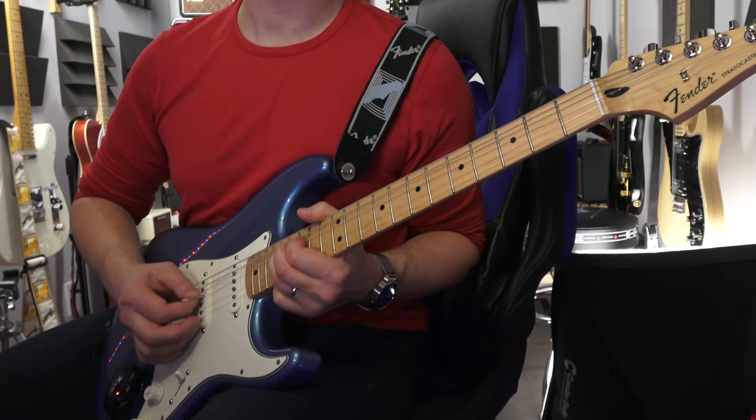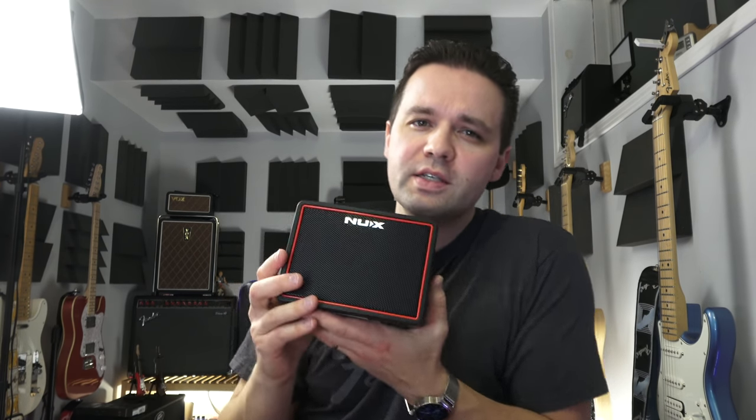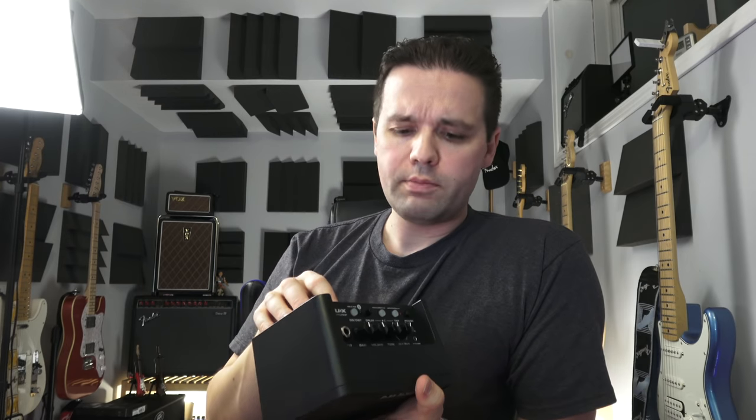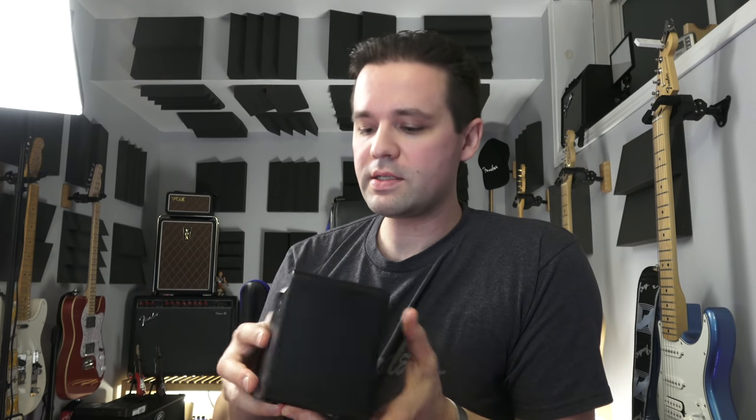Definitely not an exhaustive comparison — just a quick side-by-side. I fully recommend this little amp. And I'm not just saying this because they sent it to me; I'm not getting paid to say this. If it's good, it's good. If it's not good, I say it's not good. If this had been the first one out over the Fly 3 and the Katana Mini, I would have got this for sure. Even having the drum tracks is pretty cool — just playing along to a drum track, writing songs, staying in time. Very cool.